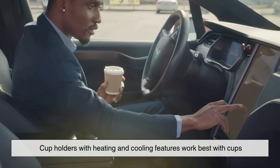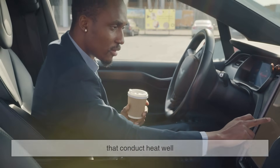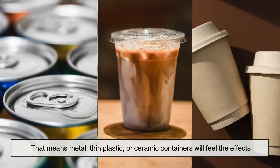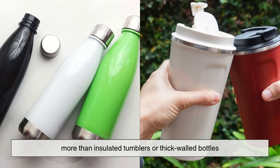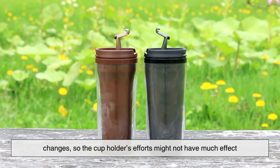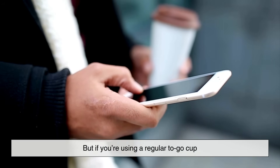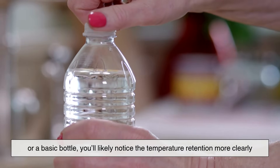Cup holders with heating and cooling features work best with cups that conduct heat well — that means metal, thin plastic, or ceramic containers will feel the effects more than insulated tumblers or thick-walled bottles. In fact, many vacuum-sealed containers are designed to resist temperature changes, so the cup holder's efforts might not have much effect. But if you're using a regular to-go cup or a basic bottle, you'll likely notice the temperature retention more clearly.